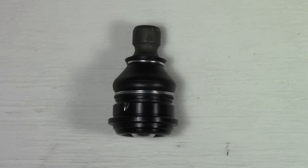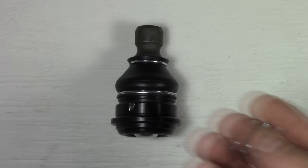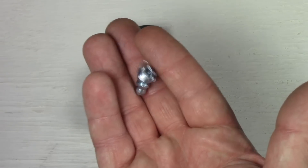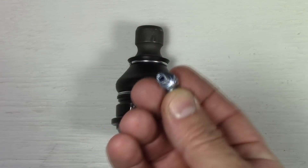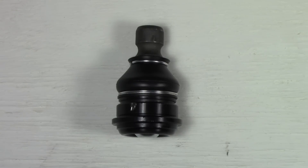Hello everyone. This is my lower ball joint for a Hyundai Santa Fe 2003 and basically what I'm going to do today is modify it and put a Zerk grease fitting on the bottom of it. But prior to doing that and showing you how to do that, I wanted to show you why I'm doing it.